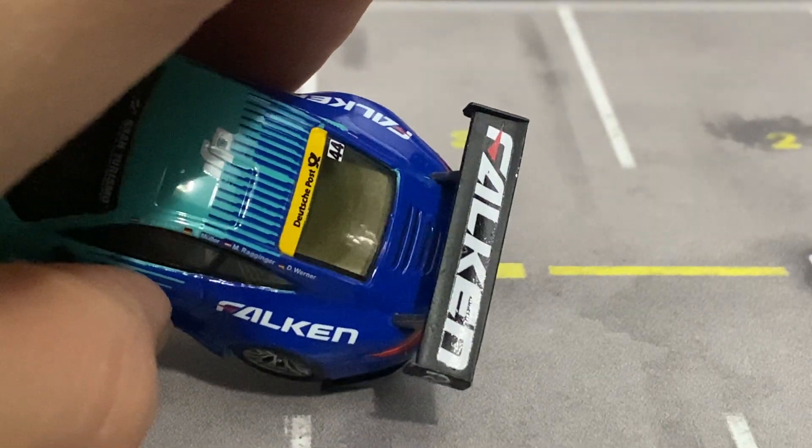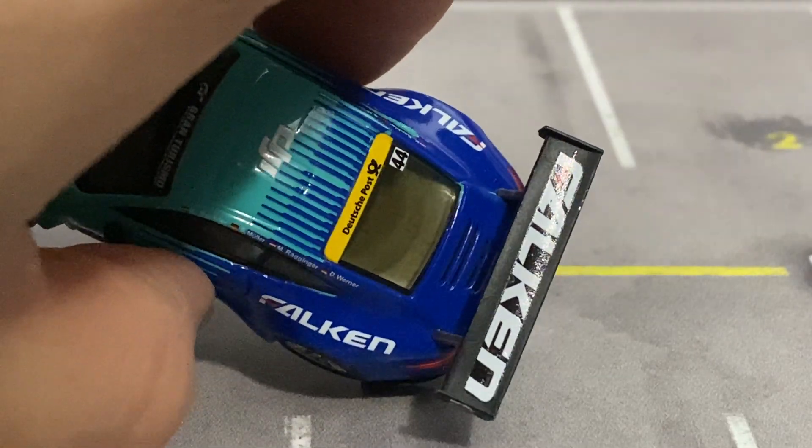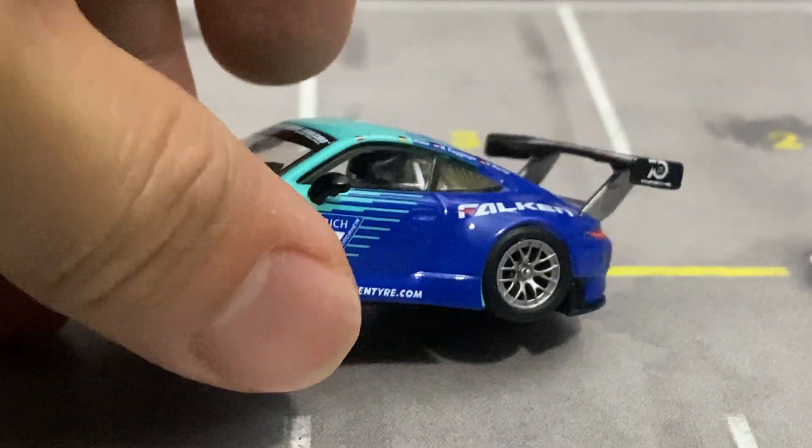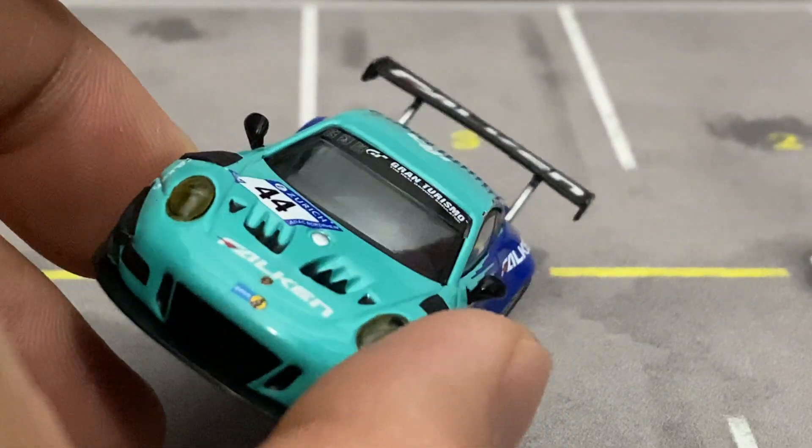There's a big Falcon on the spoiler there. You can see the roll cage — the white roll cage with a little race seat, just the one race seat.